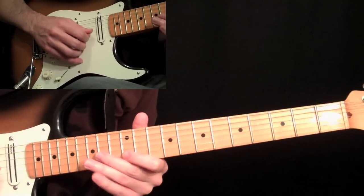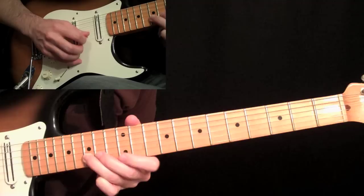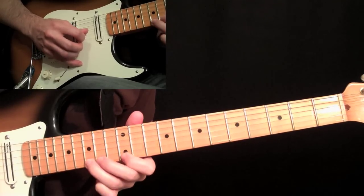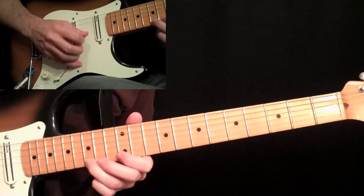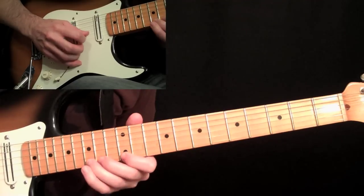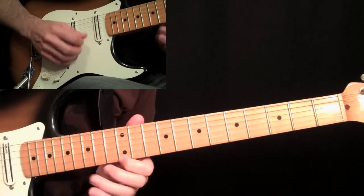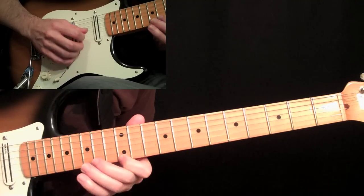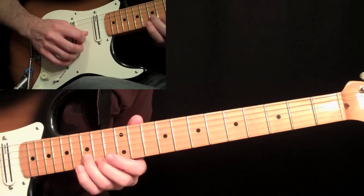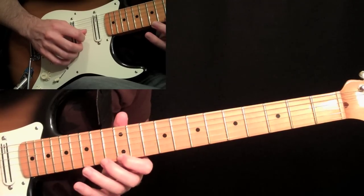Then we start the little fast run here. We're going to start with a twelve on the second string, then fifteen on the second string, twelve on the first string, and then fifteen on the first string — that's just down, up, down, up. Then pick fourteen with your second finger and pull it off the twelfth, and then come down with a down stroke on the fifteen, back to a down stroke again with economy picking to this twelve, the fourteen and fifteen on the first string again, and the twelve with the up stroke.